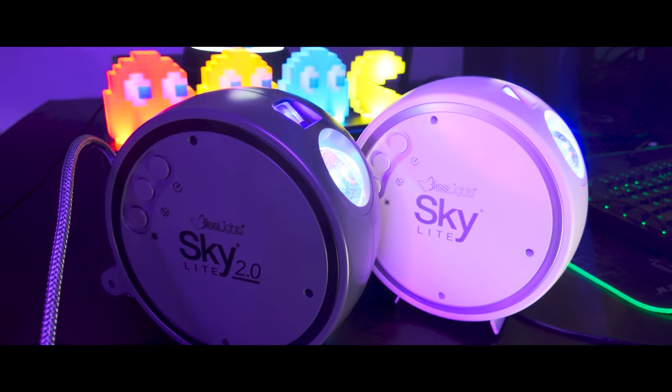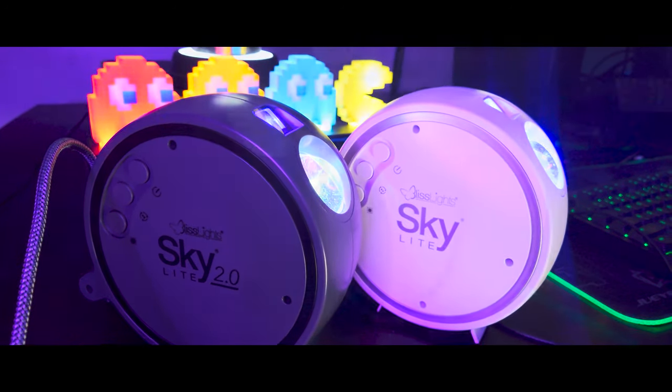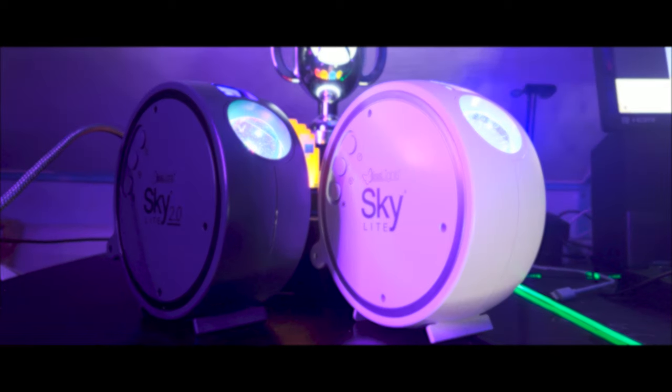I almost said it was the Jar Jar Binks of laser projectors, but that'd be unfair for any product that has ever existed. Let's take a look at some of the pros of this device within the context of a revision from 1.0.